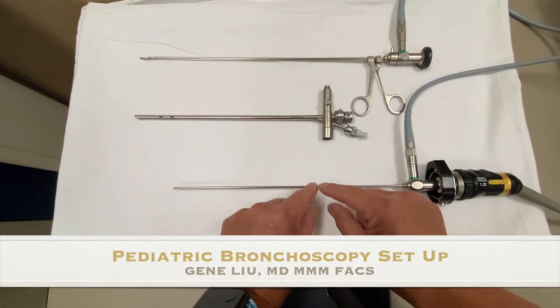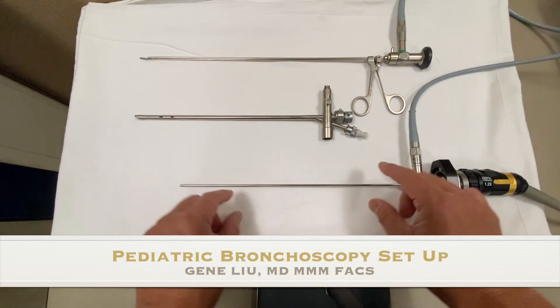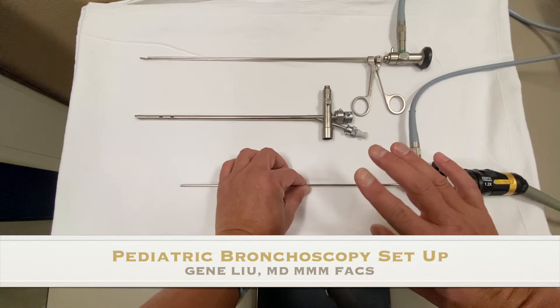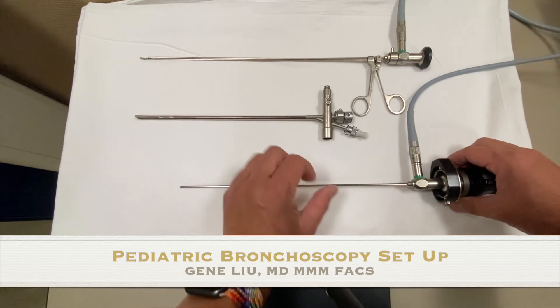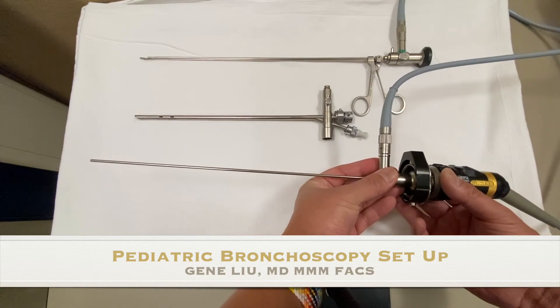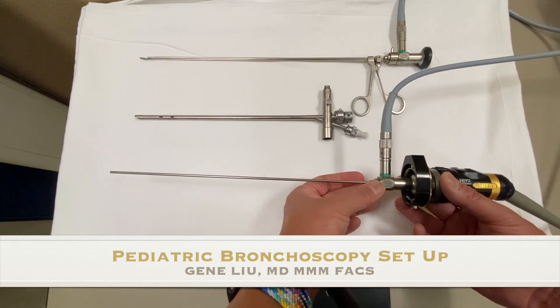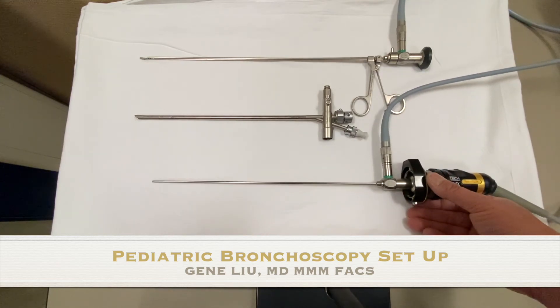Something critical to mention is that this telescope is made up of a series of mirrors all the way through. If there's any pressure that causes it to bend, it's going to crack those mirrors and render the telescope useless. Always make sure that when you grab it, you grab from the camera or the fat part in the back — never grab it from the shaft of the telescope itself.